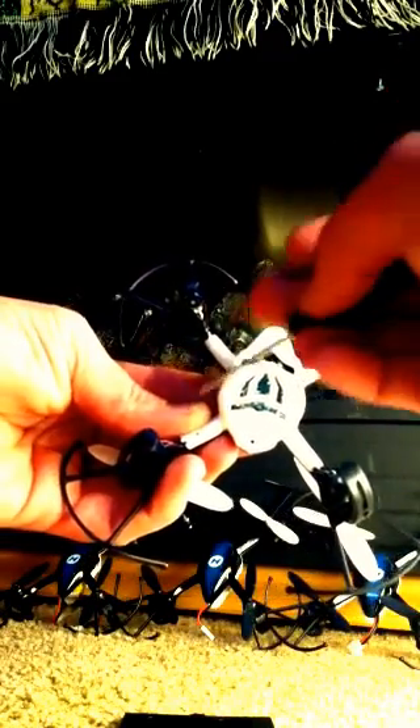Then flip it over and you're going to see seven screws. Go ahead and take those out. Once you've got the seven screws out, the back just pops off — just like that. It's very easy.